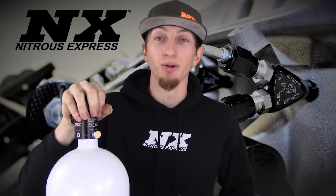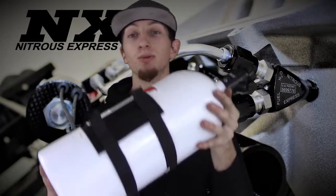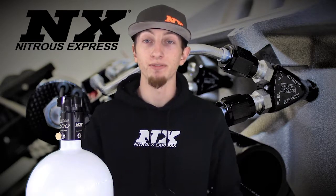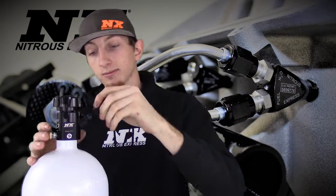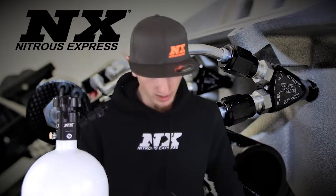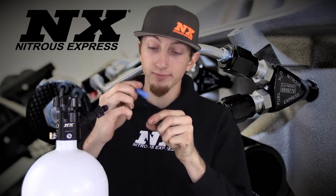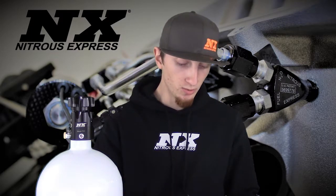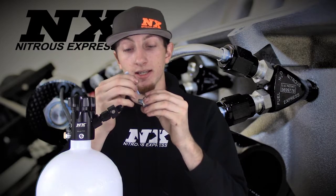So now we have our 10 pound bottle right here. I've gone ahead and installed our heating element like so via the two straps on the back. Now we're going to take our Nitrous Express thread sealant and our manifold and install it onto the bottle nipple. We're going to go ahead and add our sealant and add our manifold just like so. Now we're going to take one of the plugs that is included in the kit itself and add thread sealant to that as well.